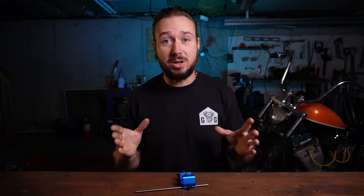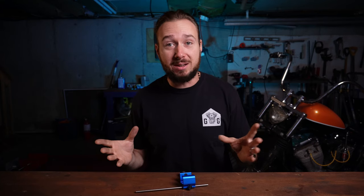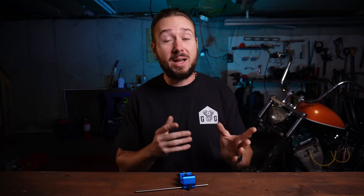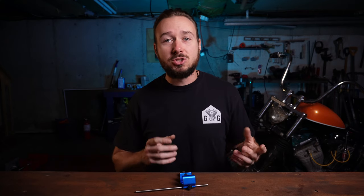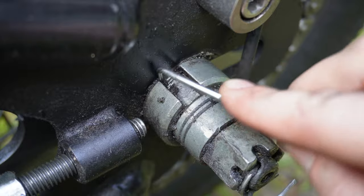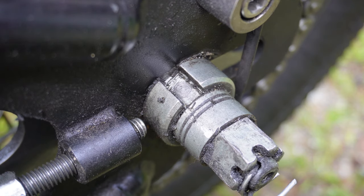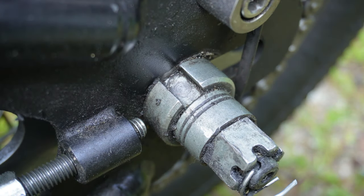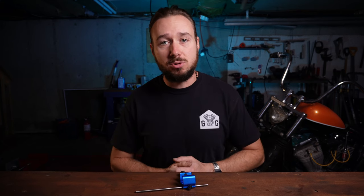Pro tip: while we've got this section apart — and I'll be totally honest with you, before I had the YouTube channel I was not the best with maintenance — take the piece that goes around the axle, take a pick, and scrub out all the dirt, grime, and gunk that's in there before you move on to the next step. You want this axle adjuster to make proper contact with the flat on the part that goes around the axle. Take the time while you've got this part available, clean it now, and you won't have to worry about it in the future.